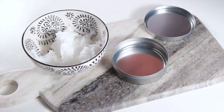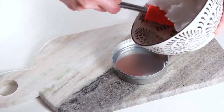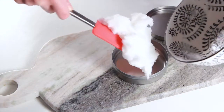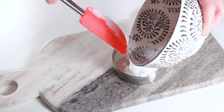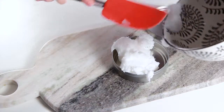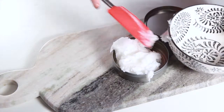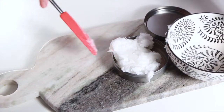Once everything's mixed, you can scoop your toothpaste into a jar. If you're making this in the summer or if you live somewhere where it's really warm, you might want to store this in the fridge so that the coconut oil doesn't liquefy and the ingredients separate. But you could also leave it in your bathroom and just give it a stir before using if it is liquefied.